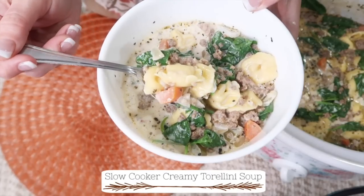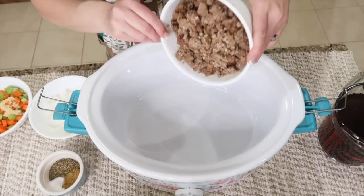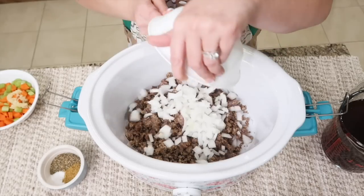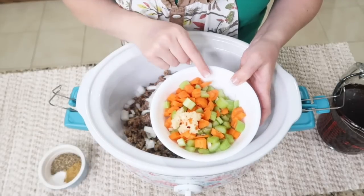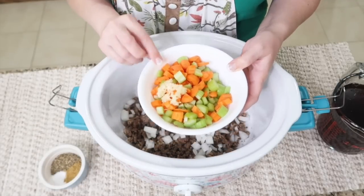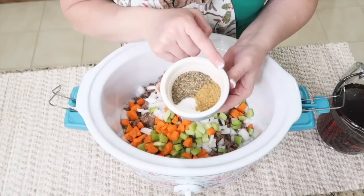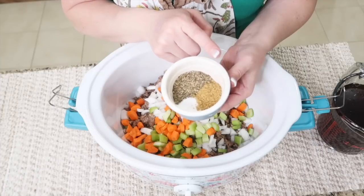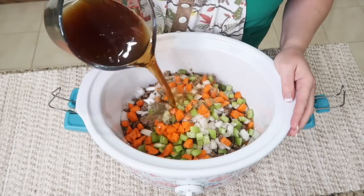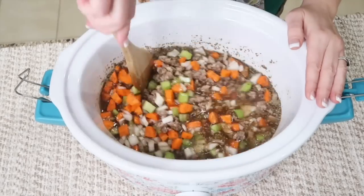For this slow cooker creamy tortellini soup, you're gonna need a pound of ground Italian sausage already cooked up, one chopped onion, two large carrots chopped, two celery stalks chopped, four garlic cloves minced, one tablespoon of Italian seasoning, a half teaspoon of salt, two teaspoons of beef bouillon granules, and four cups of beef broth. If you don't have beef broth, you can use chicken stock or even vegetable.